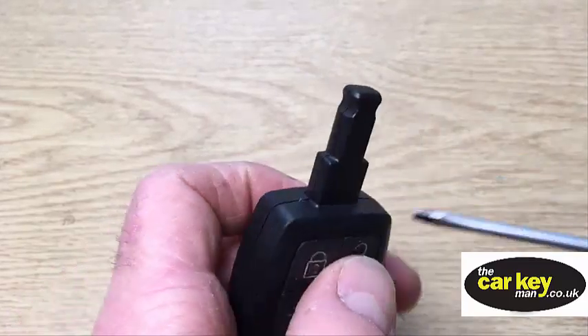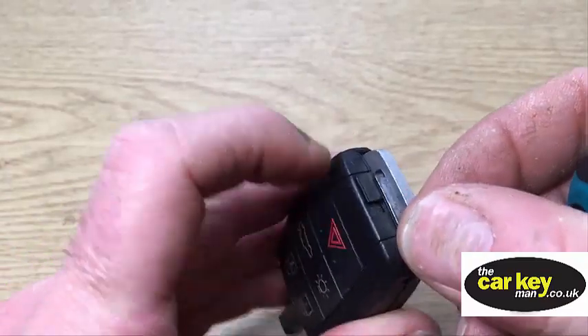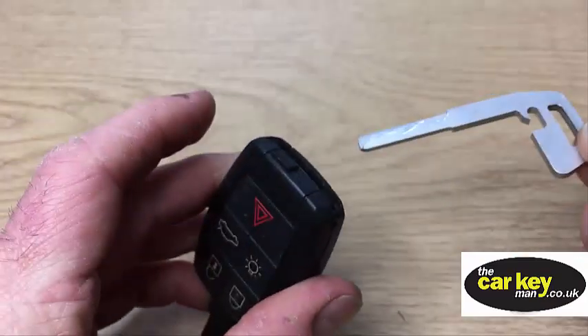First of all, take the blade out. You do that by sliding it across and pulling it out.